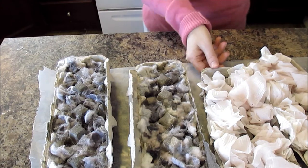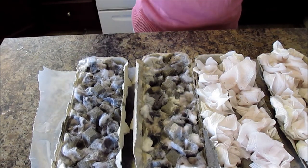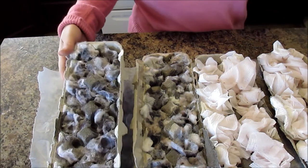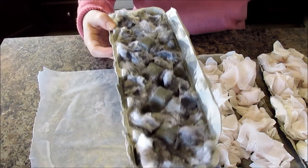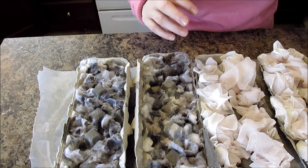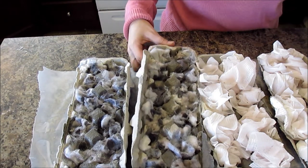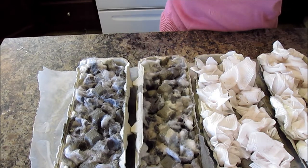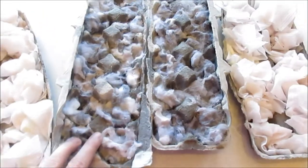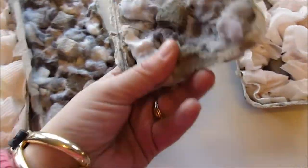Now we're going to let these dry — that's all you have to do. Just let them sit and dry. They're heavy now; they have some weight to them. Wax doesn't take long to harden. I set these outside in the cold for about an hour and they are completely ready. So let's go build a fire.